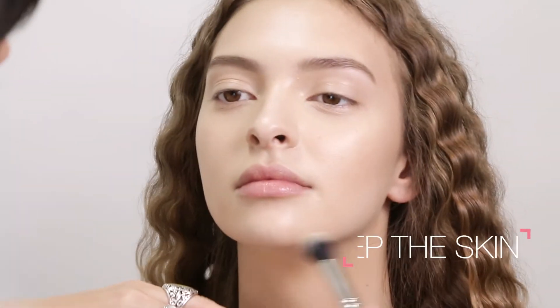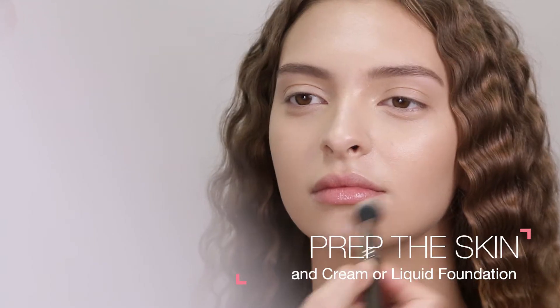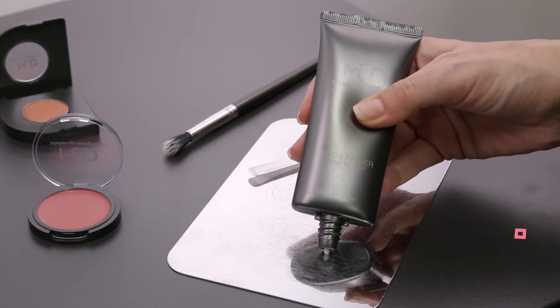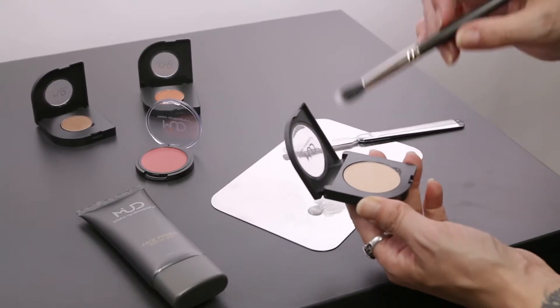Prep the skin using Mudd's Face Primer and Cream or Liquid Foundation. For more color intensity, mix eye colors with Mudd's Face Primer.